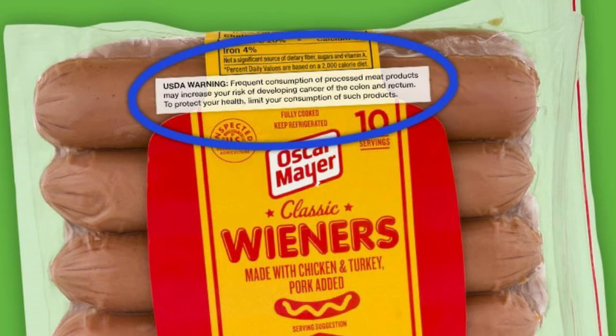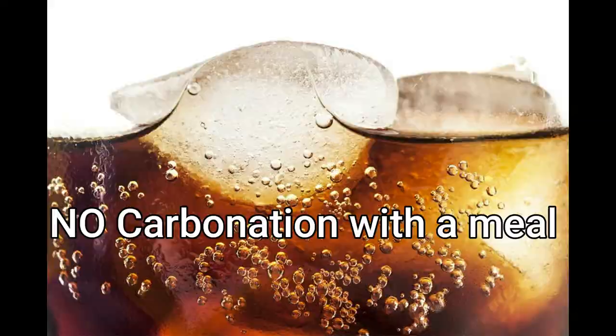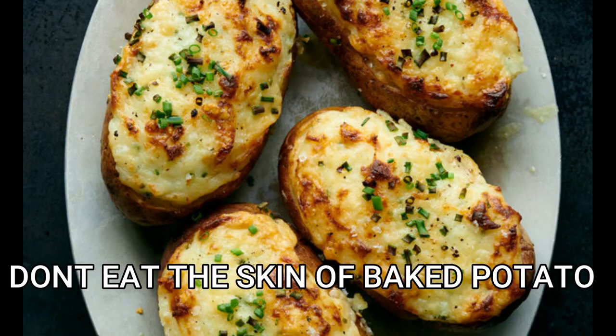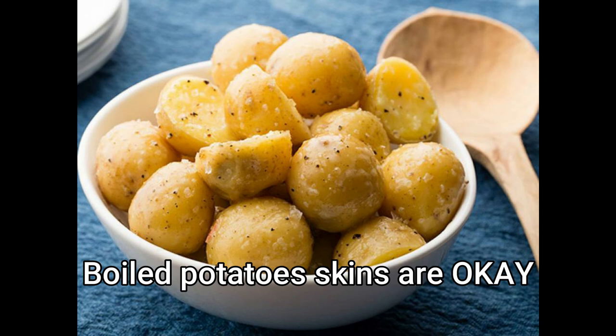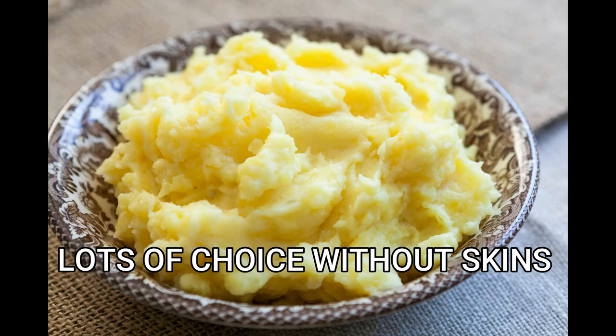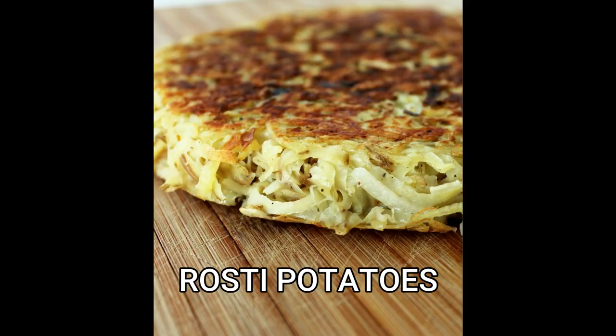Next on the list is no carbonated beverages with a meal, which doesn't really affect cooking since you're usually not using carbonation to cook. Also on the list is no skins of baked potatoes — if you bake a potato, you can't eat the skins, but if you boil potatoes with the skins that's okay. There are lots of ways to cook potatoes without the skins. One of my favorites is roasty potatoes — bake them in the oven, pull them out, skin them, shred them up, and cook them low and slow with butter, salt, and nutmeg. To die for.